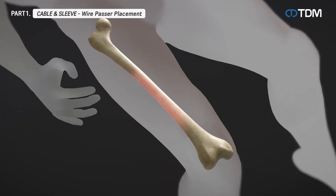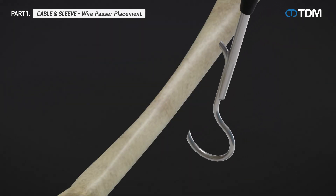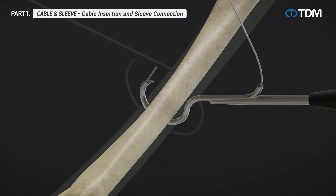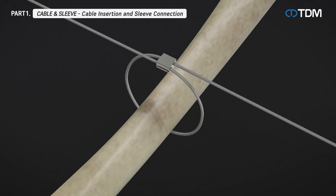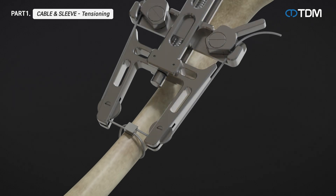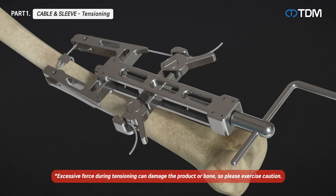Identify the area of the fracture where the cable will be used. Choose an appropriate wire passer based on the fracture type and position the wire passer around the bone from below, as if hanging it on the bone. Insert the cable through the wire passer hole and remove the wire passer. Connect the cable crossover point with the sleeve and pull the cable tight as much as possible.